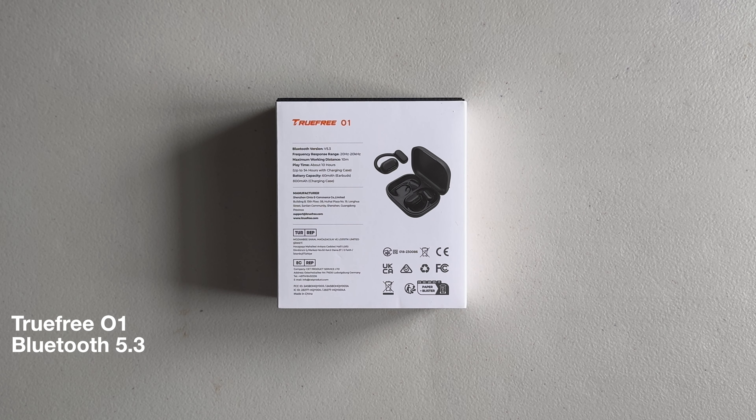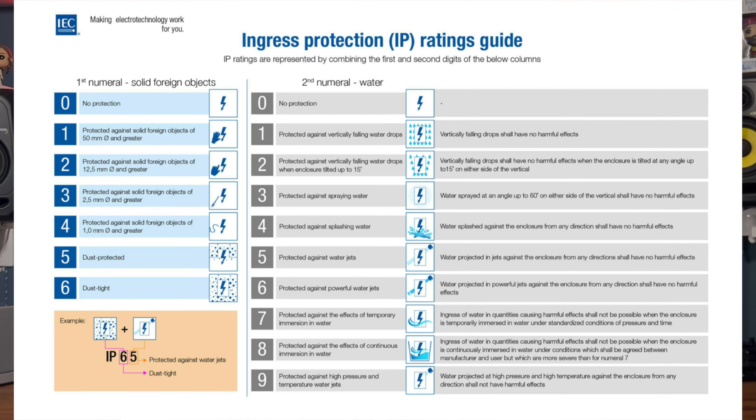The Trufree O1s use the more recent Bluetooth 5.3 compared to the 5.2 on the Shokz. This can reduce latency, which is possibly why the Trufree O1s also have a game mode, though I'm not much of a gamer so I didn't really use that mode in my testing. The buds have an IPX4 rating, meaning they aren't certified against dust but should be protected against splashing water. This compares to an IP54 rating for the Shokz OpenFit — the same liquid protection but the Shokz also carry a dust-protected solid rating.